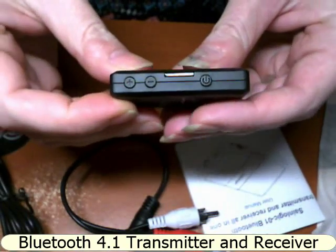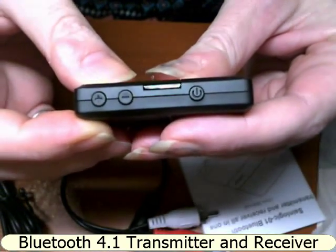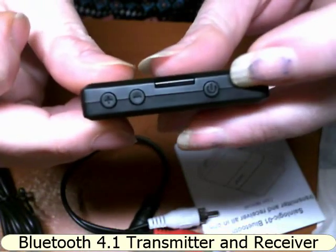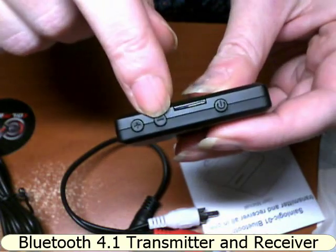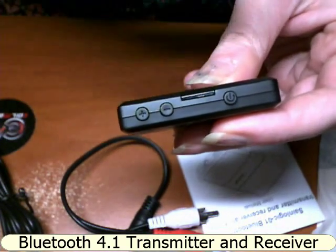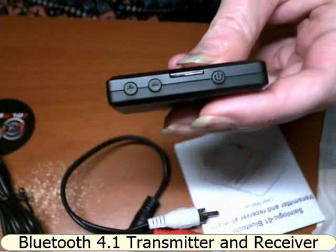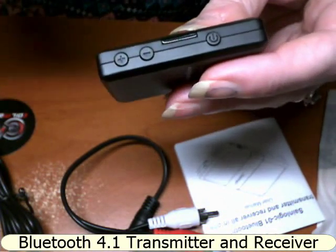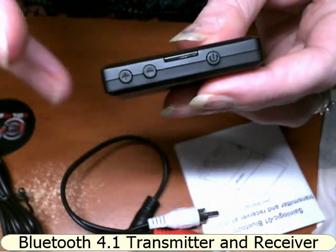Let's have a look at the features. You have three buttons: the plus, the negative, and the power button. To skip songs you simply press either one — you skip to the next song or restart the same song. If you double-click you'll skip to the previous song, and pressing and holding will change the volume up and down.